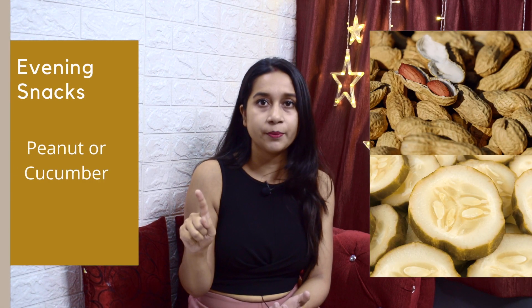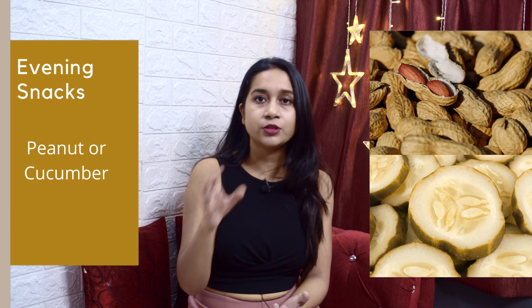For evening snacks, take one handful of dry roasted peanuts — not fried in oil, just dry roasted. Measure them in a bowl and don't exceed that amount. The second option is raw vegetables — cut them and eat them as they are, without salt or lemon.